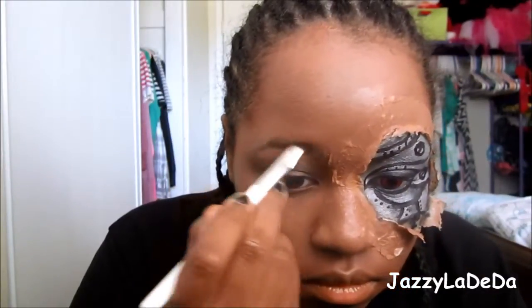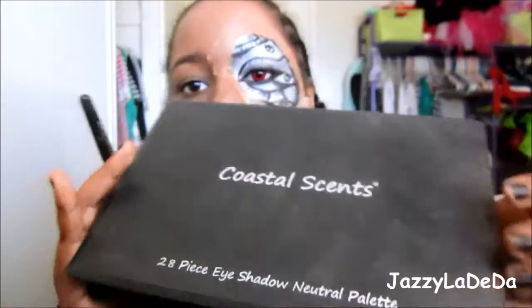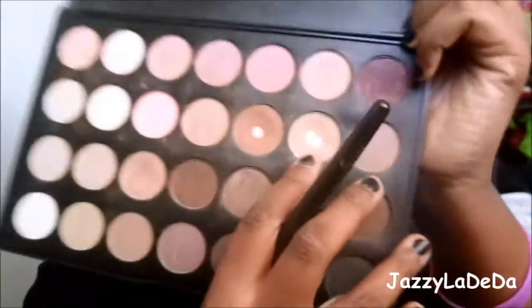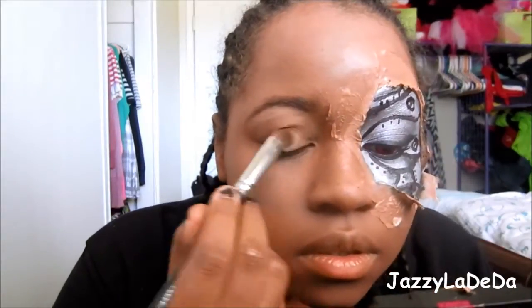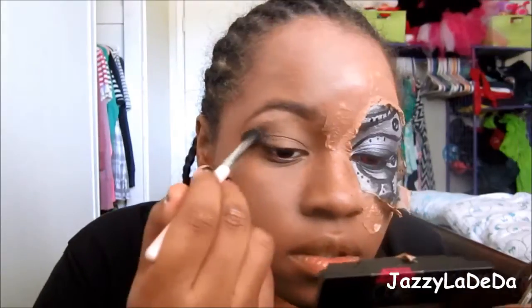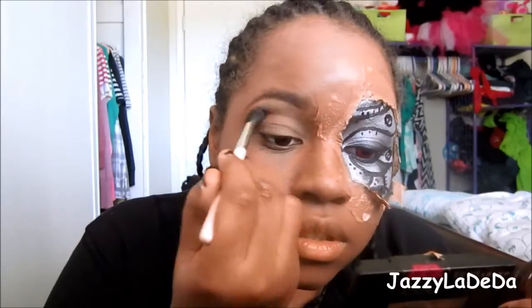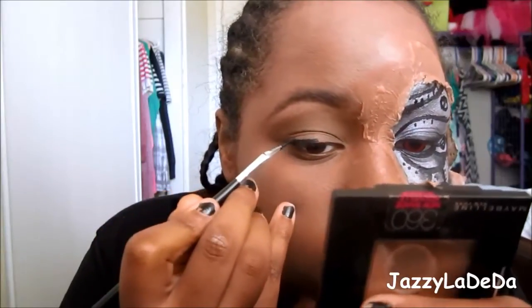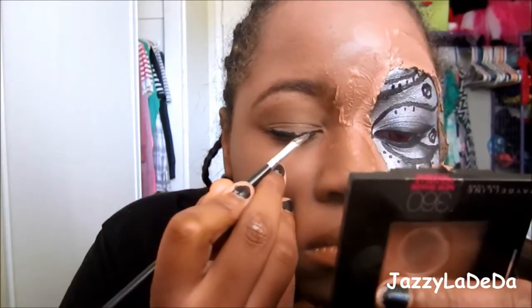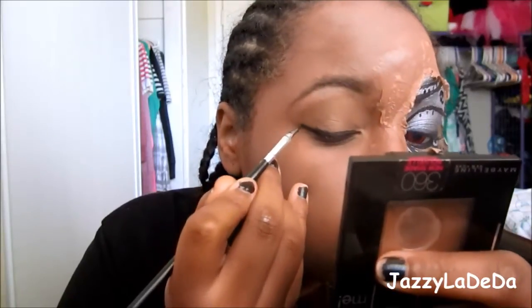Now I'm going to do the other side of my face with just a simple everyday makeup look. I'm filling in my eyebrows and then I'm going to use three colors from the Coastal Scents neutral palette. I'm going to use the lighter color on my brow bone, the medium shade on my eyelid, and then the deep reddish-brown into my crease, so it's just a very natural-looking eyeshadow look. Now I'm going to line my lids and wing this side as well so that it kind of matches the robot side and doesn't look wonky.